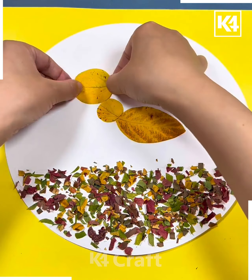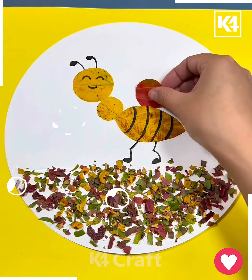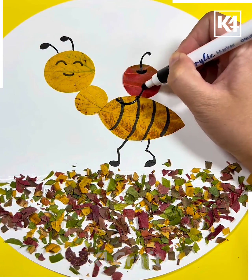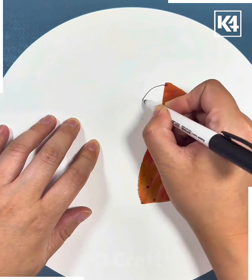Next, sprinkle some leaves like this on the white sheet. Now, using the yellow sheet, we will make the ants. Draw its legs, hands, and eyes, and then make its antenna. Draw a nut on its back and it's ready!